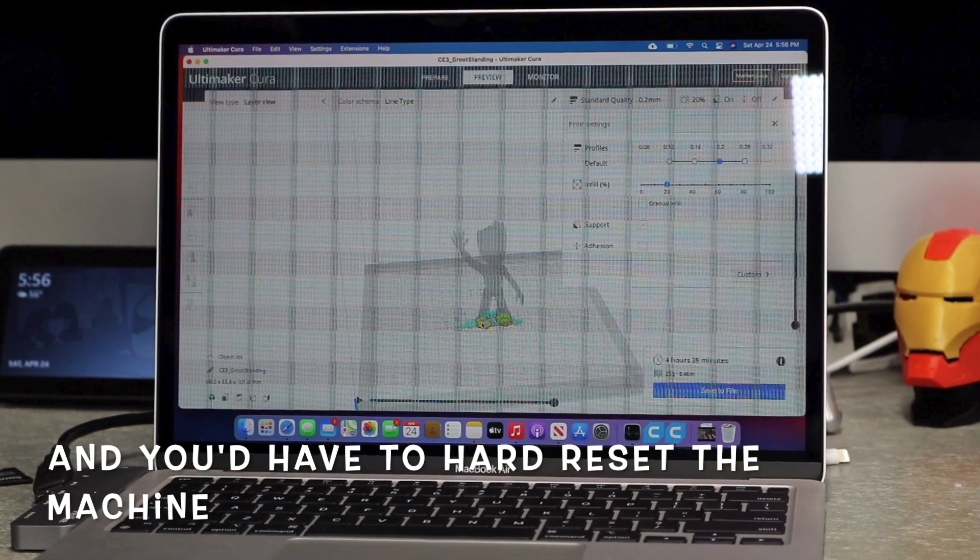It would freeze up and kill the whole machine. One of the workarounds was to go ahead and use an older version of Cura, which was Cura 4.8. I did that, but when I used it on Baby Groot, a model I was working on, it would crash bad — it would either pixelate the whole screen. So even with that version it wasn't working.